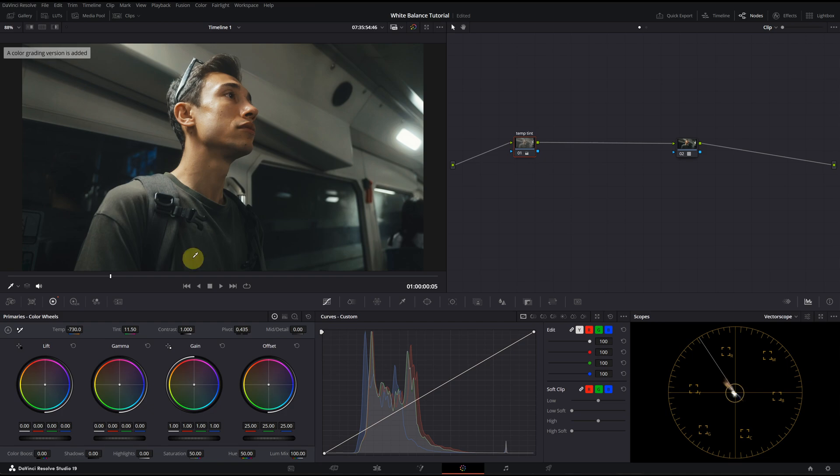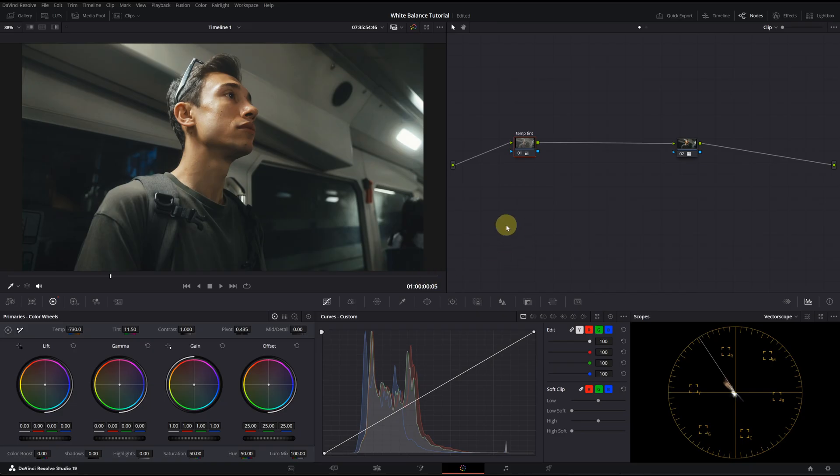I will take a version to compare at the end. Pressing 3 on my keyboard allows me to save a version — you can also assign a shortcut key for saving a quick version. Now let's reset this node.